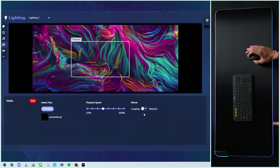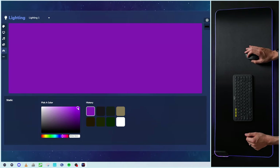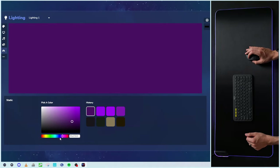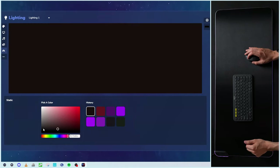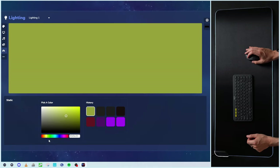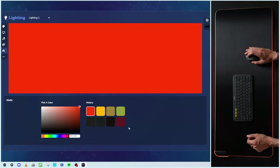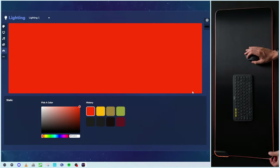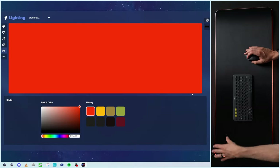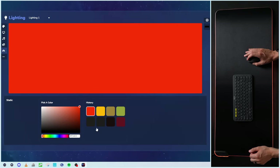That may vary depending on the type of media you have. Then we have the static section, where you can just pick and choose a color and it'll stay on that color. We have our color history too. You could also enter a value here if you prefer to sync it up to your own personal brand. One thing to note: with the static color, we can't increase or decrease brightness — it's just set. And there's no lighting effect like a pulse on or off. It's true to its name — static — and you can only change the color.